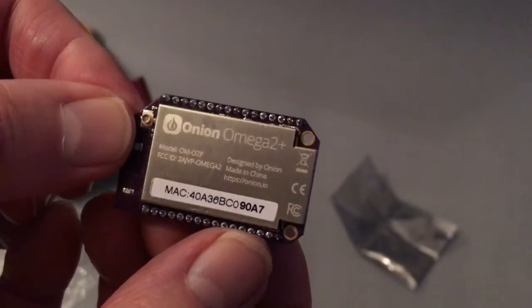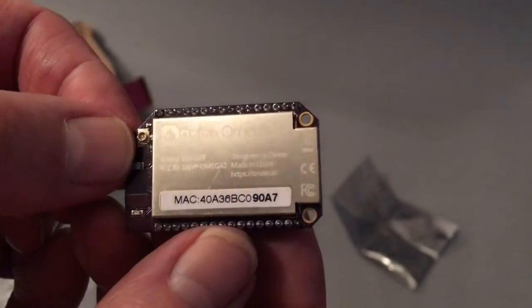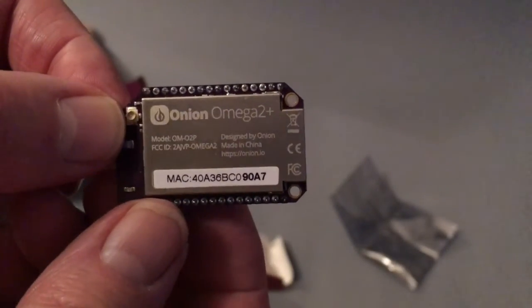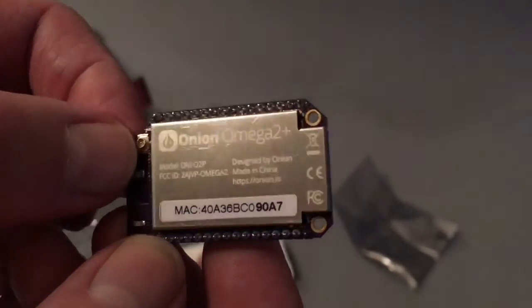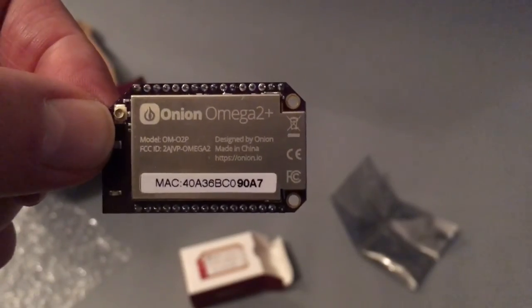It's a tiny, tiny footprint. I think it's a great board and if it does what it says on the packet we'll find out later. It's $9 well spent, I think, particularly considering that the dollar now is worth a lot more and the pound is worthless. Thank you for watching, peeps.